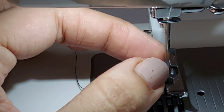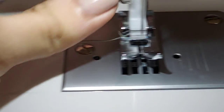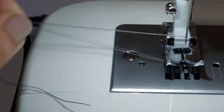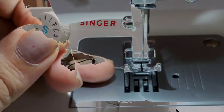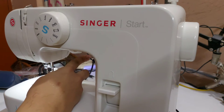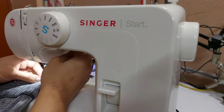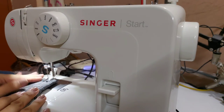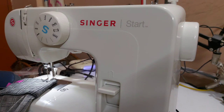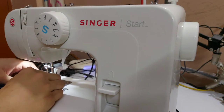There is a loop that has come out — you can see this loop right over here. That loop is your bobbin thread — we are going to pull it out. So we now have our two threads ready for the sewing project. I'm going to lift the presser foot to the highest position. I've done my trousers inside out and I'm going to stitch it inside out — this is how I'll take in the waist.